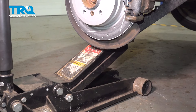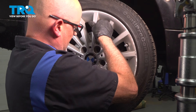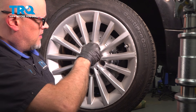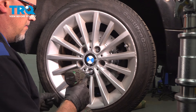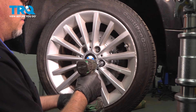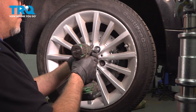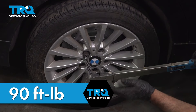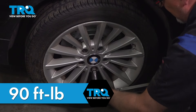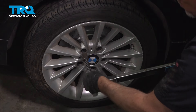Now we'll lower the suspension down. Take the wheel, line the holes up, and get the lug bolts started. Snug those down. Now I'm gonna torque the lug bolts to 90 foot-pounds in a cross pattern to tighten the wheel down evenly. Go around again to double check.